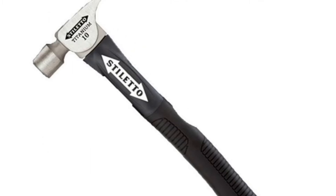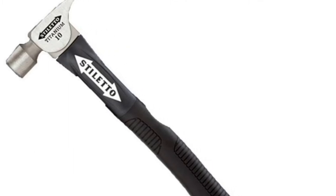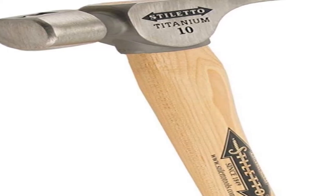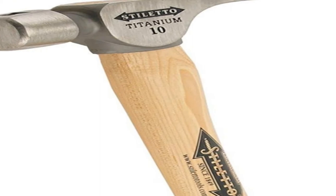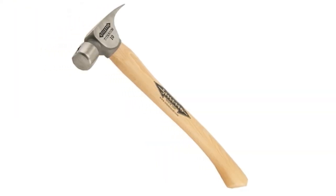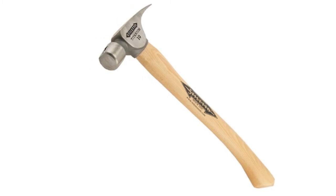The only downside to this tool is that it's not intended for banging on hardened steel tools like chisels, which can actually dent the titanium head. For professionals who rely on their hammer daily, this Stiletto Hammer is built to hold up. Moreover, it'll help you get more out of yourself since it spares your joints and muscles with each strike.